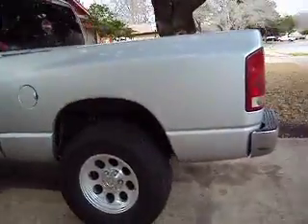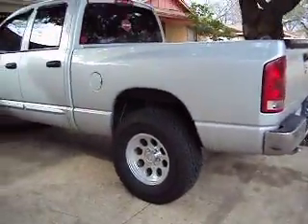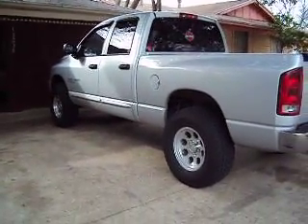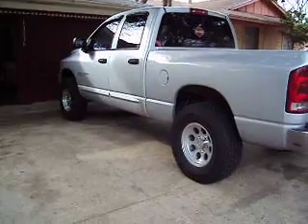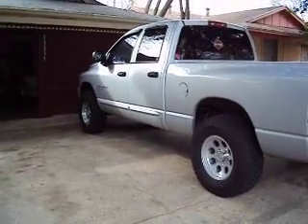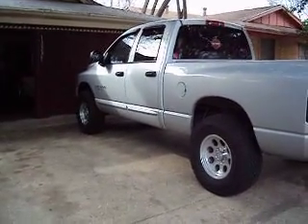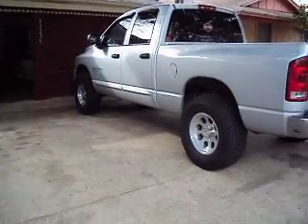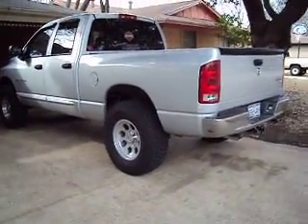This is basically what it looks like from a distance. The bottom of the rocker would be at the bottom of the doors. It looks about 2.5, maybe 3 feet off the ground — the camera doesn't really show that. It sits pretty high.